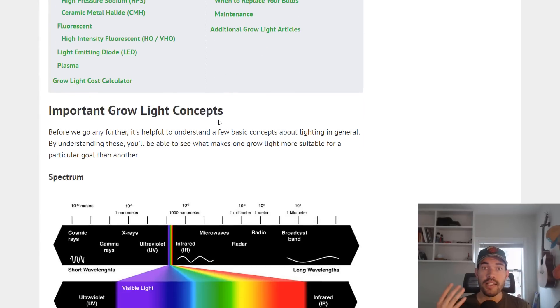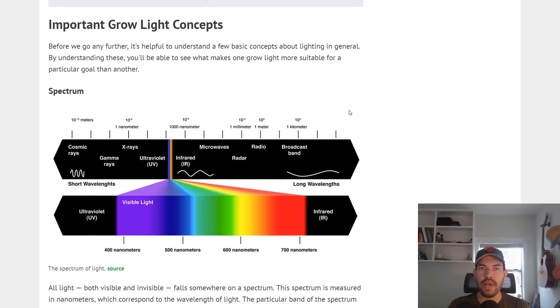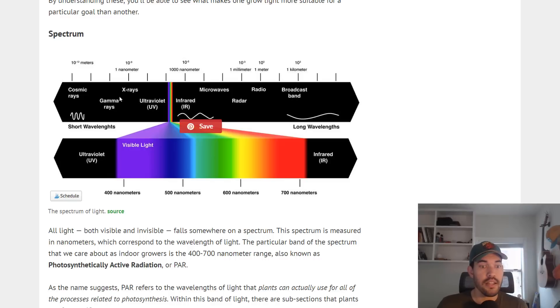Before we get into types of grow lights, we have to talk about some basic light principles. I am not a scientist — I'm an amateur gardener just like you guys — so some of this I may not be phrasing 100% correctly, but this is my understanding of how it all works. The most important thing is the spectrum. All light, both visible and invisible to the human eye, is going to fall somewhere on a spectrum.